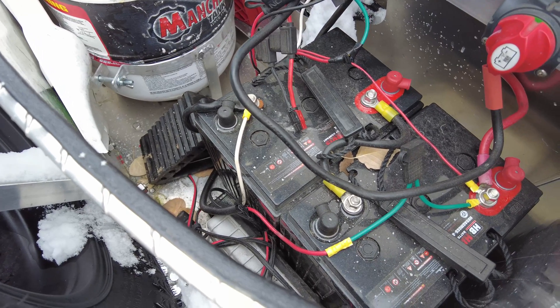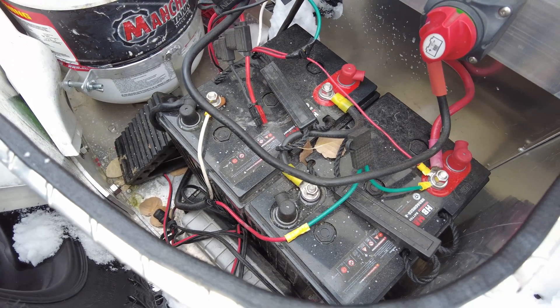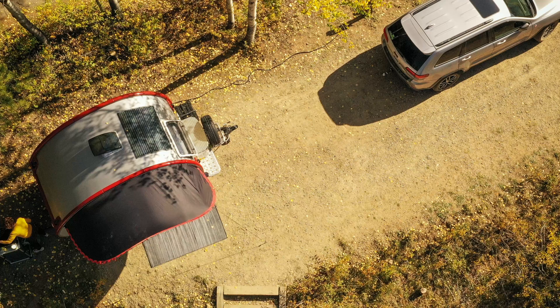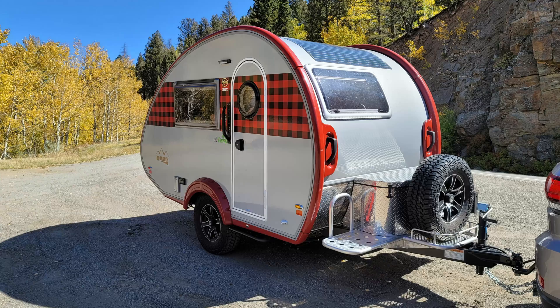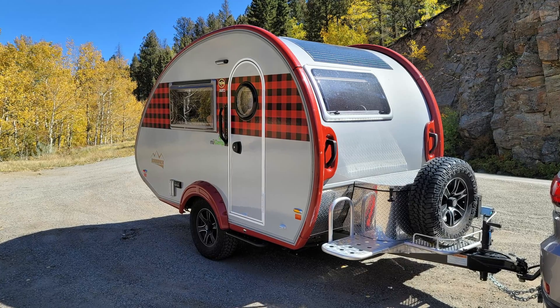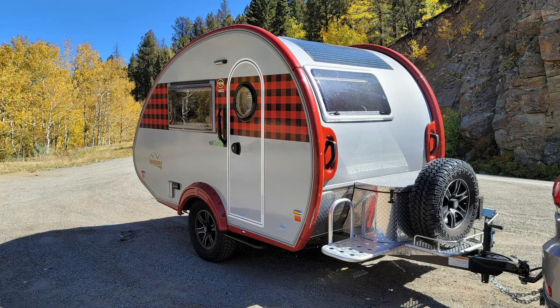If you have two 6-volt golf cart batteries with around 225 amp hours, then you'll want closer to 200 watts of solar. The Sunflare panels on the TAB 320 really represent some of the newest, most cutting-edge solar technology. They're designed to perform a little better in shade because they wire each cell in series, which means the whole panel doesn't get shut down if just part of it is shaded. Another thing that the Sunflare panel does really well is handle hotter temperatures. The flexible panels that you mount permanently used to not do as great in hot temperatures, but Sunflare has a technology that helps them perform a little better.